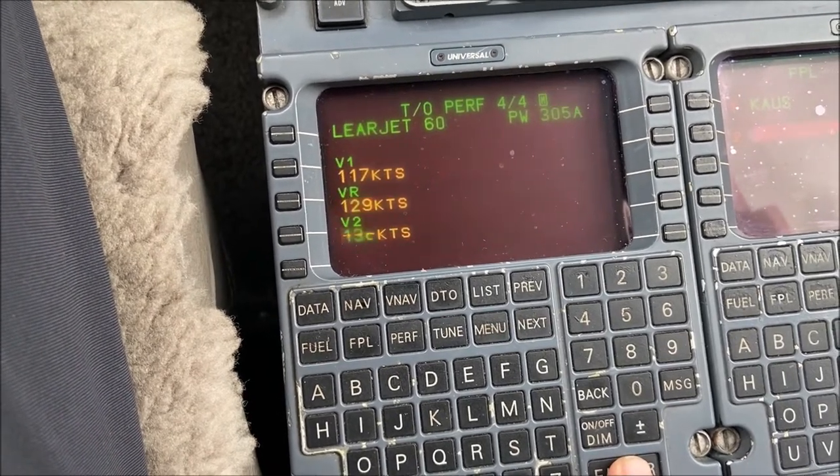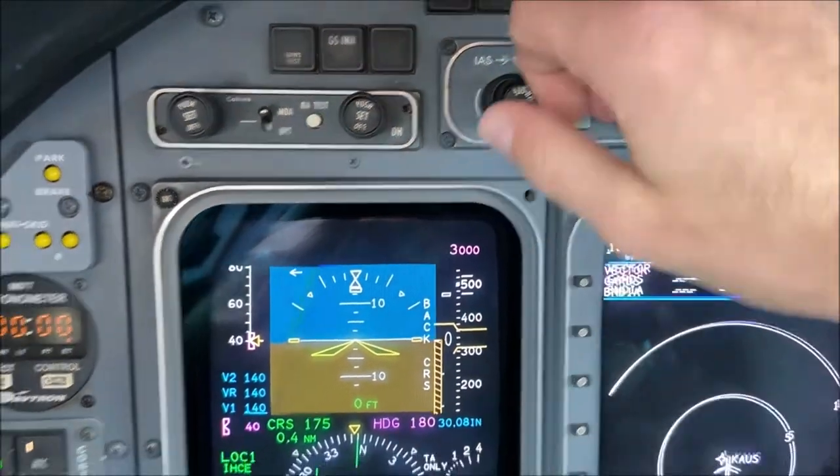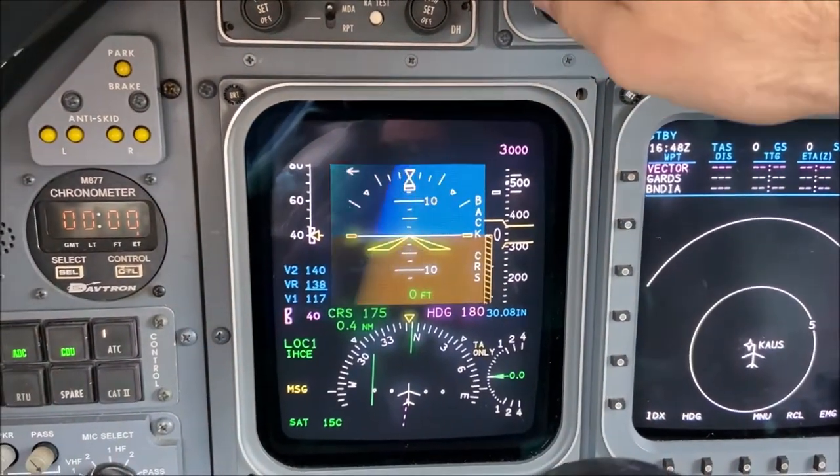Our V-speeds are now correctly calibrated. V1 is the go/no-go decision speed, VR is rotation speed, and V2 is the best target airspeed in the event of an engine failure, as shown in blue below on the primary flight display.